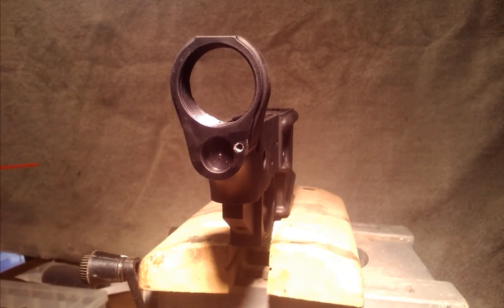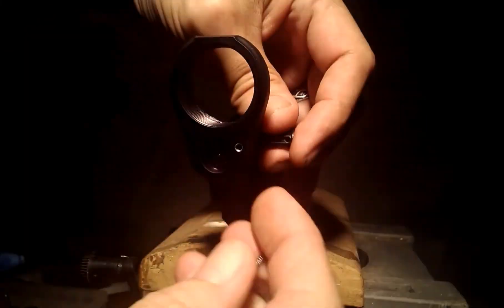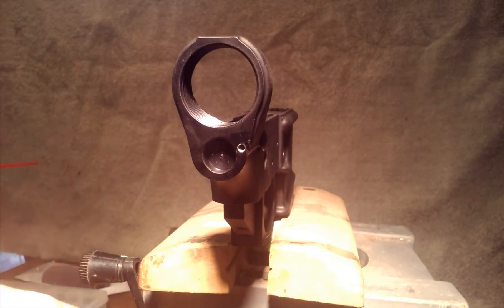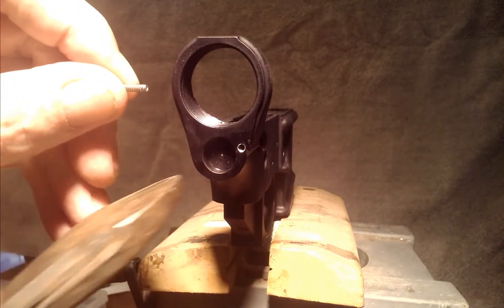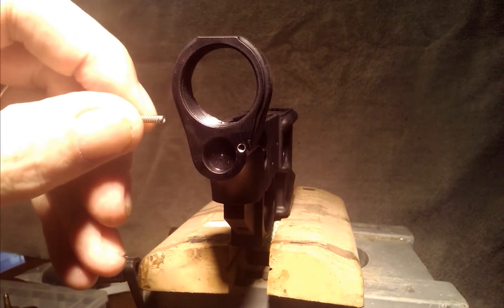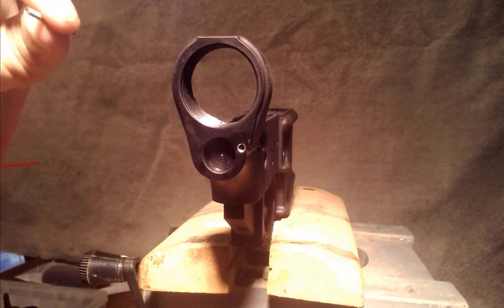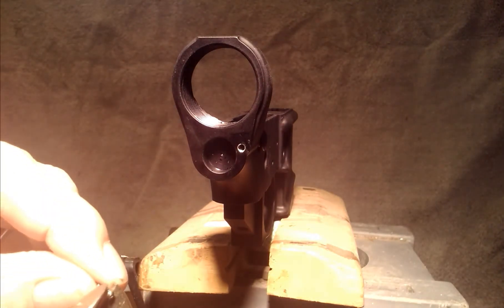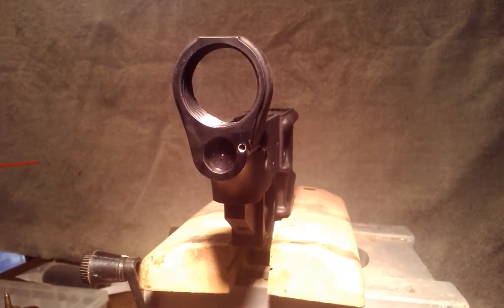Now we're going to need our detent and our takedown pin. We're going to put the takedown pin in, then stick the detent in. And now here's where the diagonal cutters come in — you can tell I hang out around kids sometimes. Now that we've made the spring about an eighth of an inch shorter than it would normally go — the spring would normally be flush, but now we're recessing it about an eighth of an inch. This is controversial. Some people say cut the detent, some people say cut the spring. I say cut the spring — it's easier. All right, so we've cut the spring.